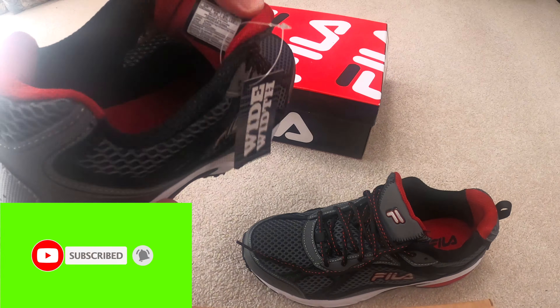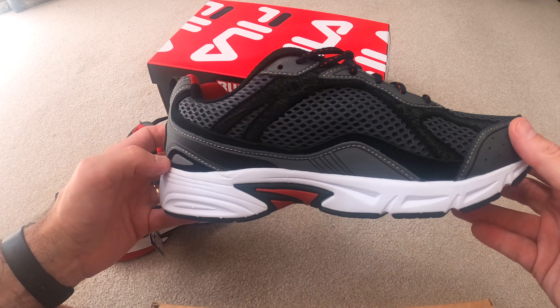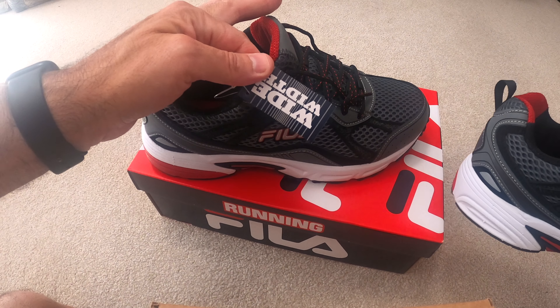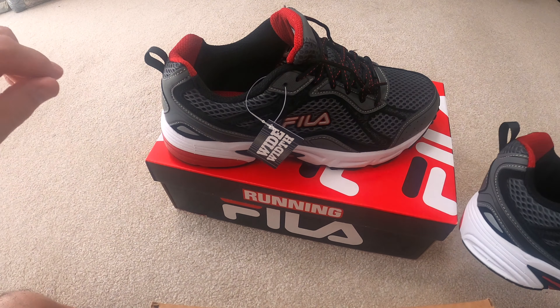This notch area happens to bother me — I'm not sure about you — on the sides, and especially the small toe is a big issue. Everybody has big toe or small toe issues. It's about feet, right? We're all talking honestly about feet and a lot of people don't want to, but I think it's important. I like them — they feel comfortable and they do come in wide width, which is super important.